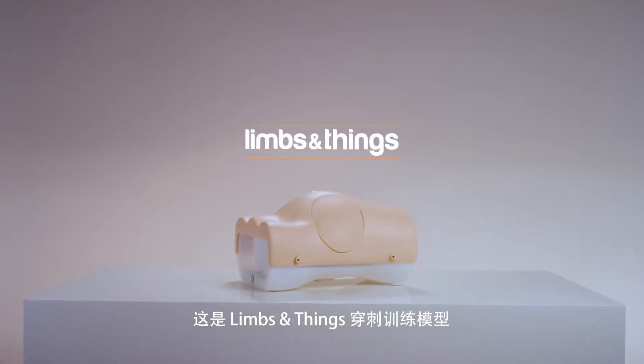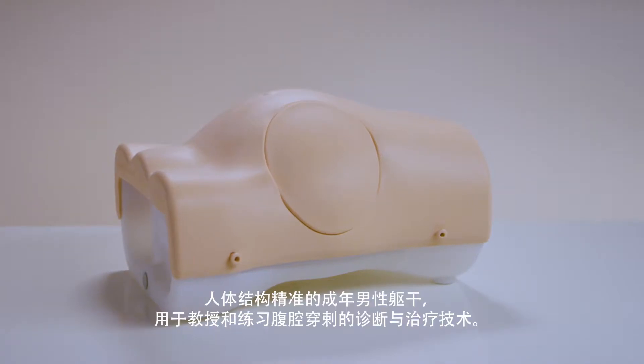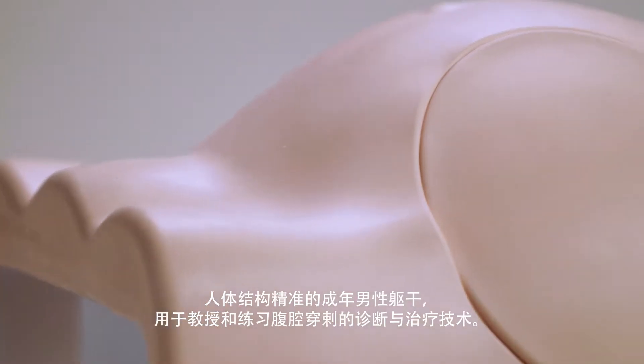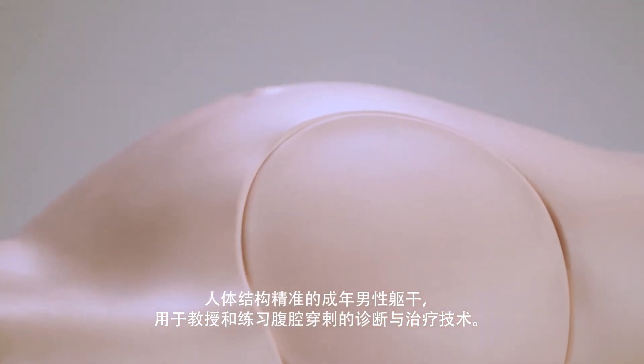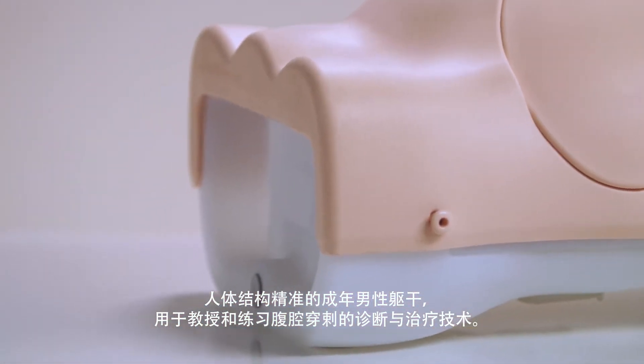This is the Limbs and Things Paracentesis Trainer — an anatomically accurate adult male torso for teaching and practicing both diagnostic and therapeutic techniques of abdominal paracentesis.